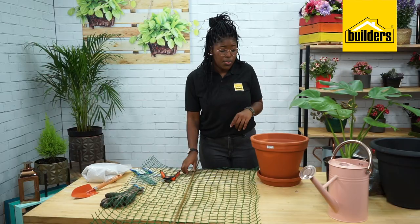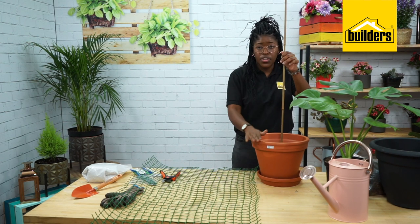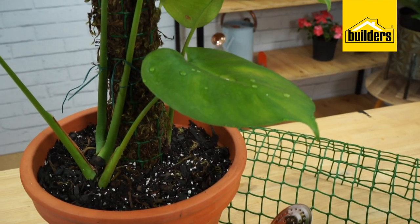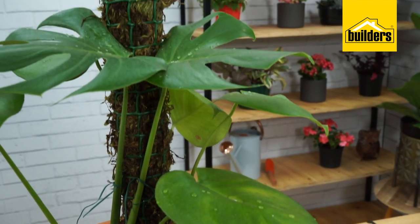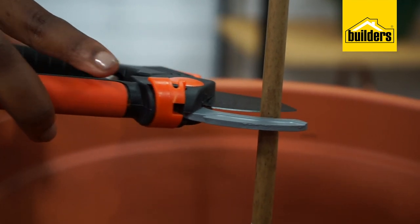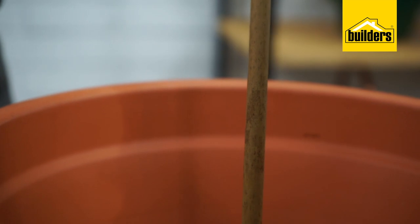To start off with, I'm going to take my stick. I need to measure the terracotta planter and where the moss pole would be above the planter, so that helps your monstera creep up the moss pole. You can use a pen — I just use my pruning shears to make an indent on the stick so that I know where to start the moss pole from.